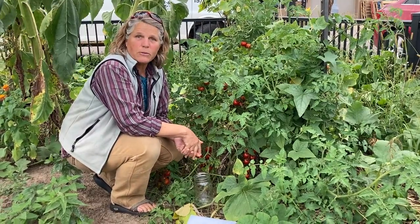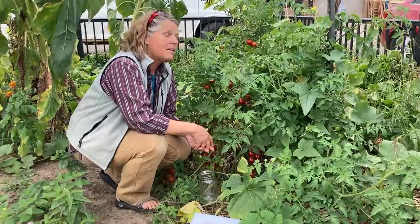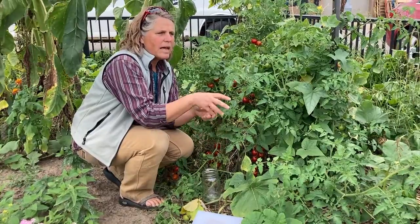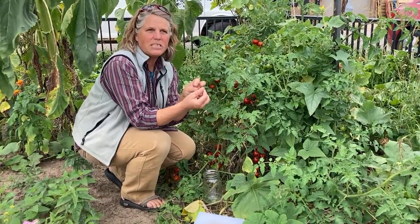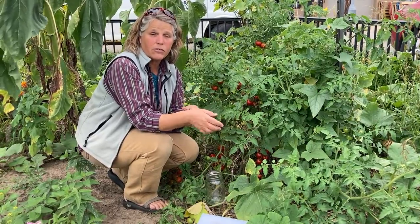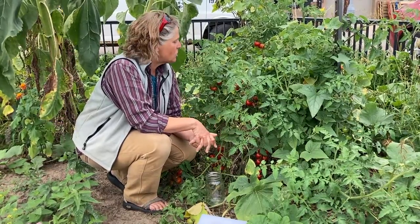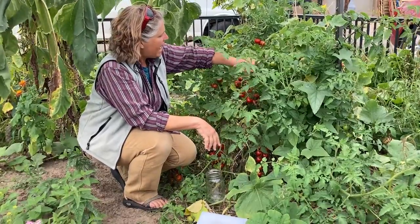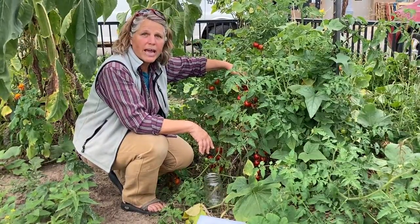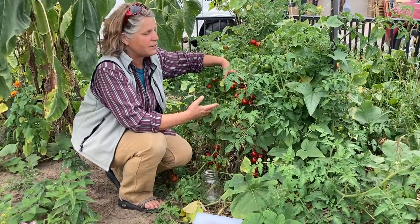Some seeds are really straightforward to save, and there are other seeds that need a little bit more care. Tomatoes are one of those seeds that you can't just harvest and let dry — as you can picture, they're in that kind of gelatinous substance. With tomatoes and cucumbers, you need to ferment the seeds first for a couple of days before you can actually dry them and save them. We're going to save seeds from this tomato plant, and we picked this plant because it's about 15 to 20 feet away from our other varieties, so it should not have crossed with any other variety and we should get true-to-type tomatoes out of it.